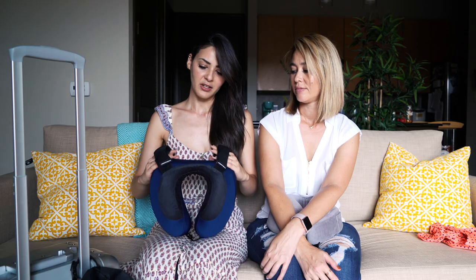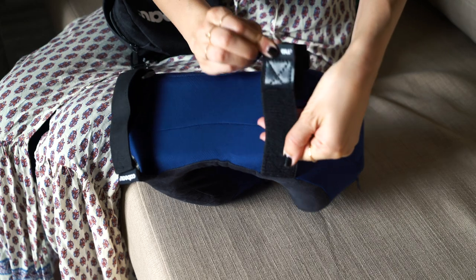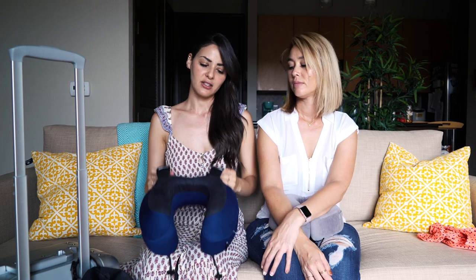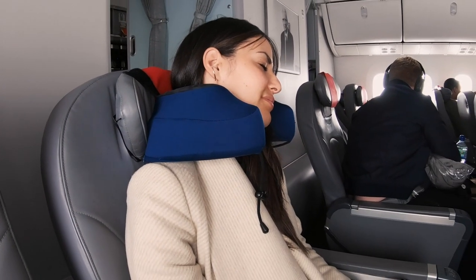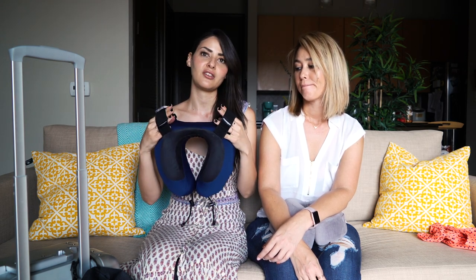Another upgraded feature that wasn't on the other pillows is the Velcro strap. On your seat there's a little attached headrest, and since this strap is adjustable — because every airline's headrest is a slightly different size — you basically attach this to your headrest. That way, when you're sleeping, even if you move, it keeps you in place. There are times when my head would really tilt low and wake me up, but when this is strapped to your seat it really keeps you in place. I really sleep well with the Velcro attached to the back of my headrest.